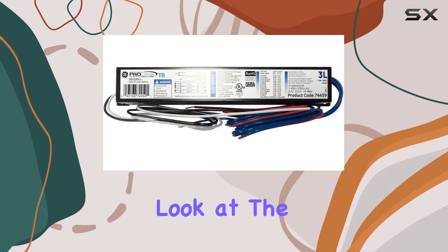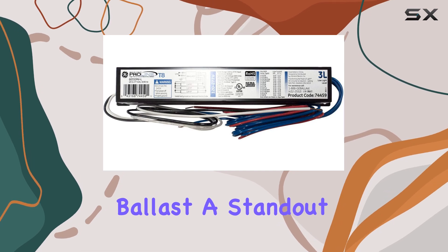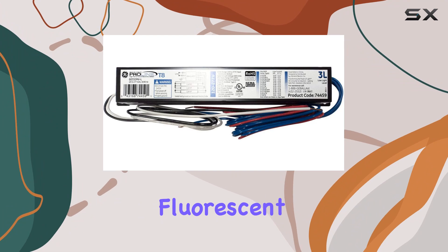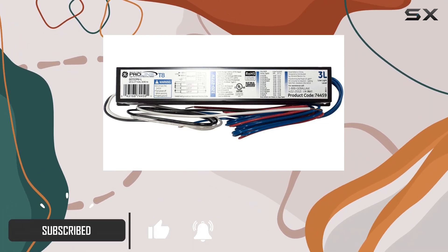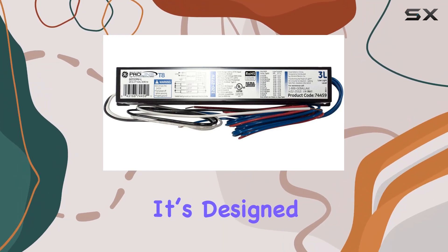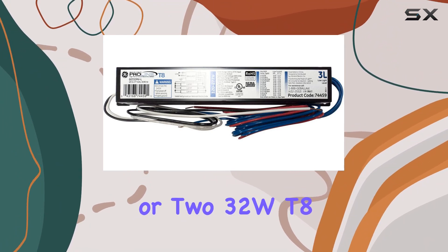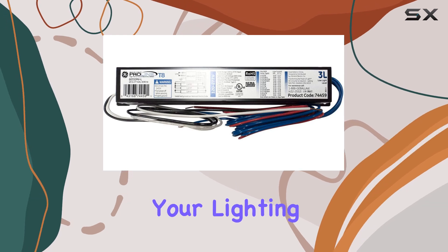Today, we're taking a closer look at the GE Ultramax Proline Electronic Ballast, a standout choice for those needing reliable lighting solutions for their T8 fluorescent fixtures. This ballast supports both 120 and 277 volts, making it incredibly versatile for various setups. It's designed for use with either 3-lamp 32W T8 lamps or 2-lamp 32W T8 lamps, providing flexibility depending on your lighting needs.